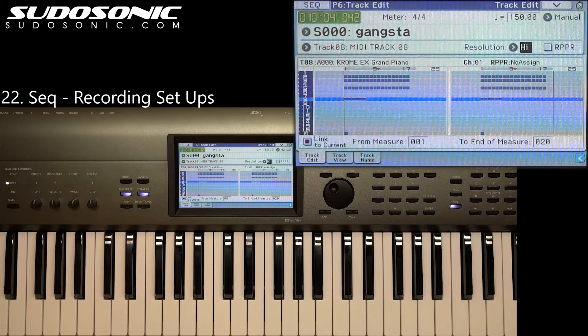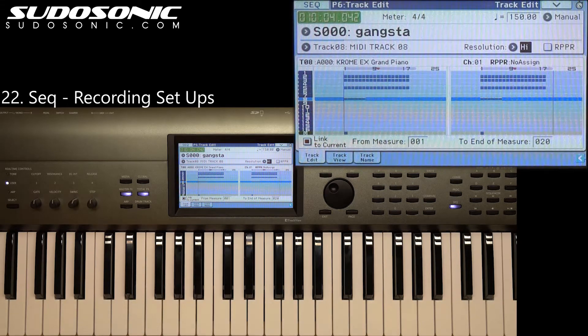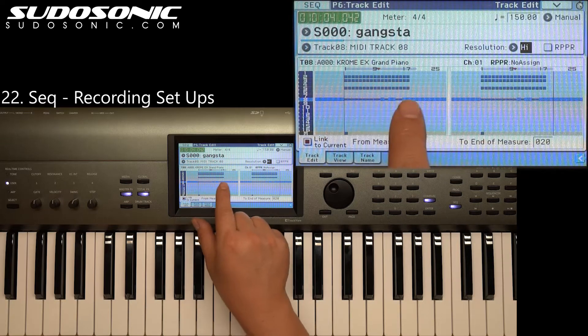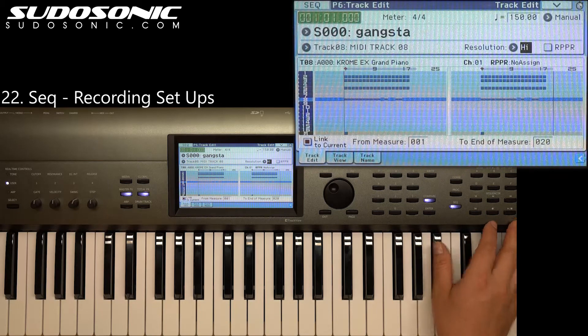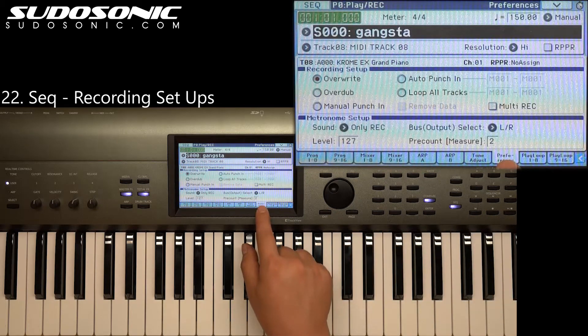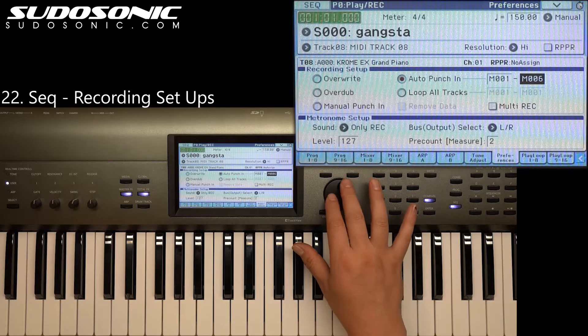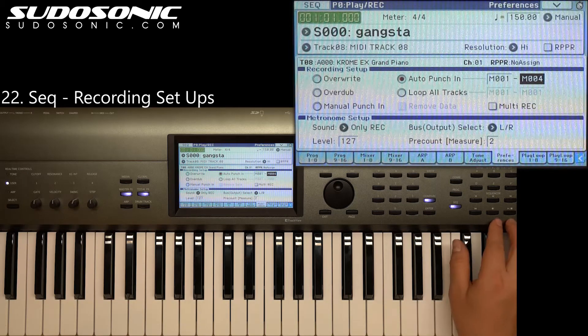Sometimes you may want to leave some of the notes that are in there and just record in a certain section. That's where you'd use the punch in. So let's compare this — that's got the notes in there all the way up to measure 16. Let's go back to the beginning and exit out of this, so we're at the P0 page. Under the preferences tab, we're just going to select a punch in. I only want to overwrite notes that are in measures one through four. I'm going to stop just after measure four and you'll see that measures five all the way up to 16 still leave the note data in there.